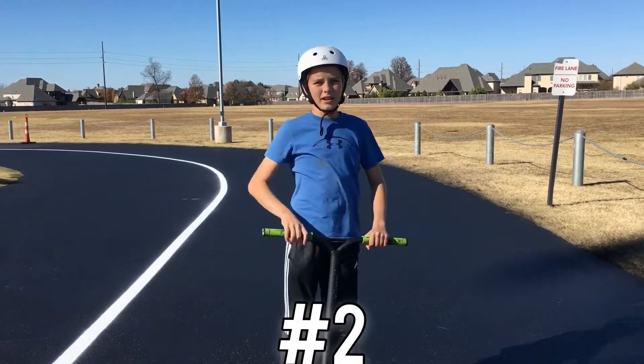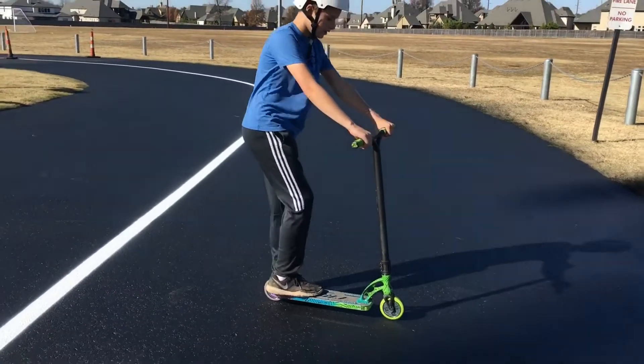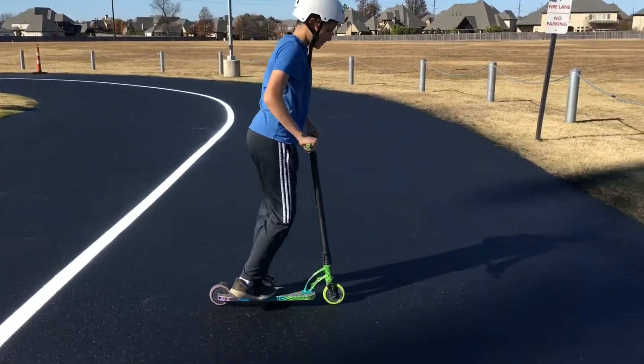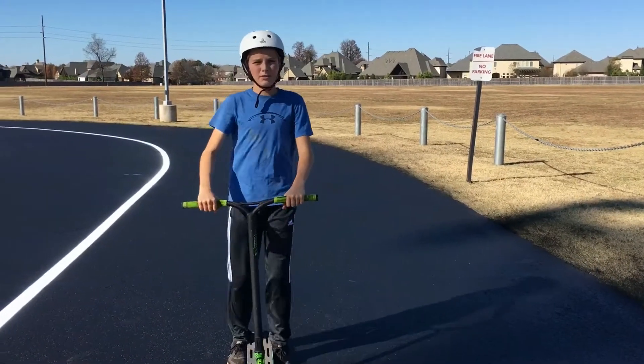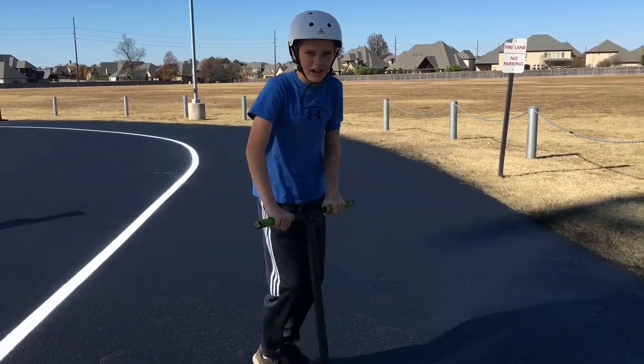Now for number two, we are going to do the B hop. It is pretty much the same thing as a bunny hop — you just ride on your back wheel and then hop. This will help you jump higher than a bunny hop to be able to do more tricks like tail whips and kill whips, because you're jumping a lot higher.